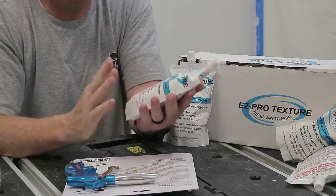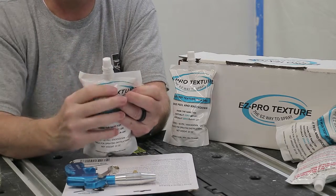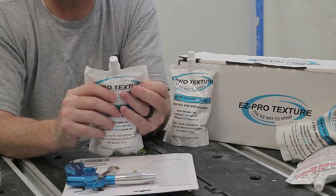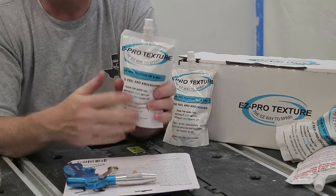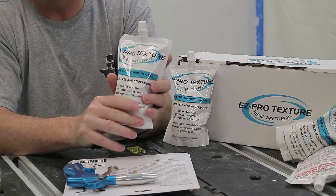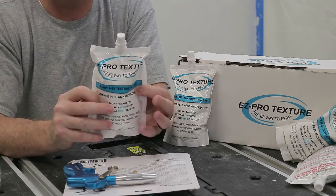They also say these bags can be stored up to a year. So if you don't use the whole bag, put the cap back on — make sure you save your cap whenever you get ready to use it. I would store it in a cool place, like a drawer or closet in a conditioned space, not out in a hot garage. In a hot garage, moisture is going to evaporate out of the texture left in the bag, accumulate at the top, and cause it to harden up.